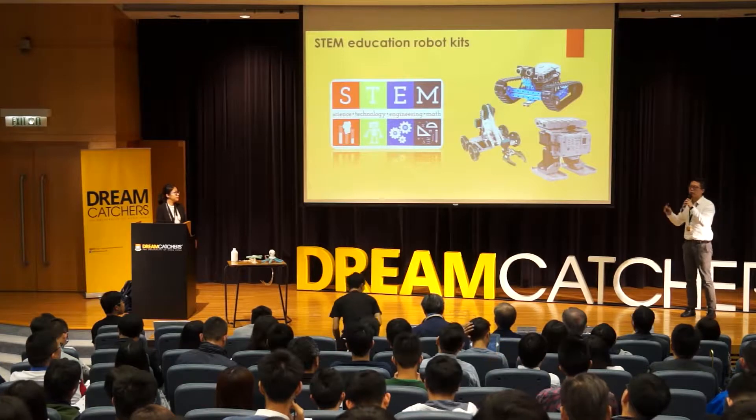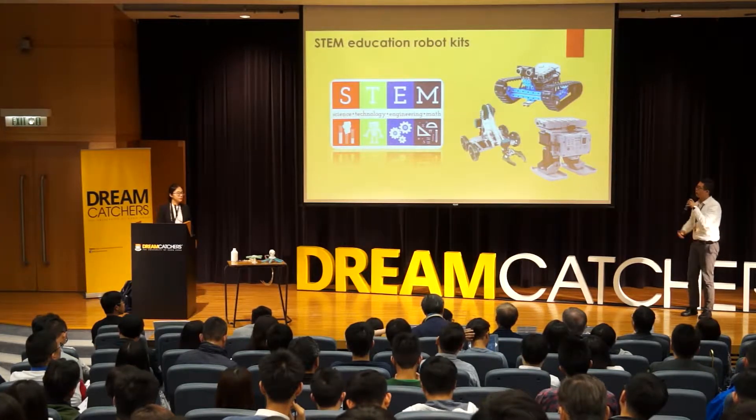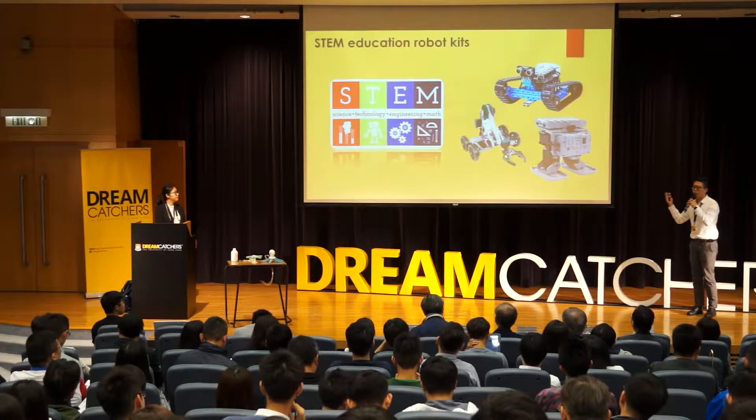It has become the key objective of the global education revolution, and there are different types of STEM robot kits and they are popular all over the world.